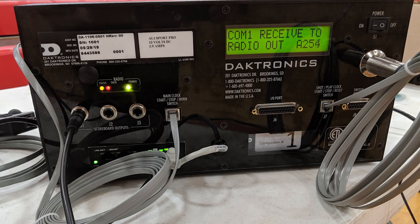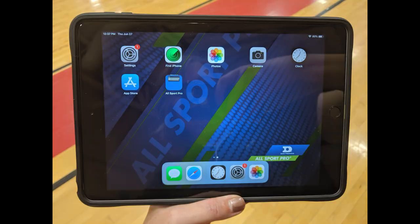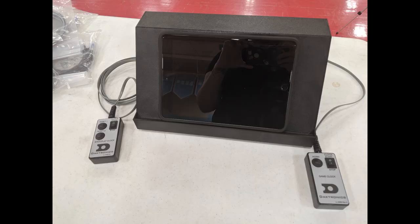Your shipment will come with an Allsport configured access point, an Allsport Pro wireless AP with iPad tablet. The iPad will be 9.7 inches, 32 gigabytes, and have Wi-Fi connection, an Allsport Pro setup guide, and an Allsport Pro hardware interface and tablet stand.